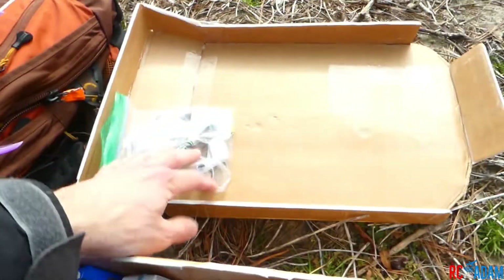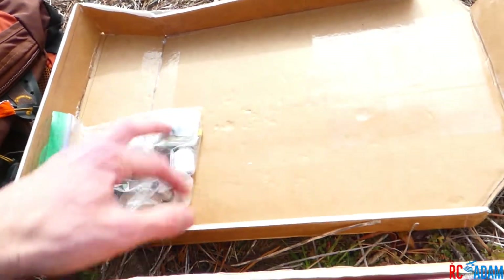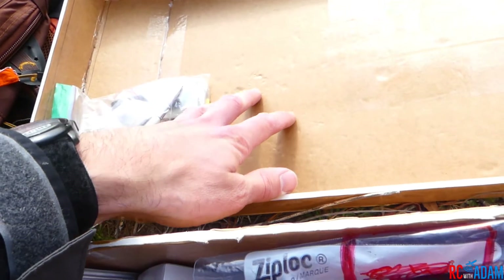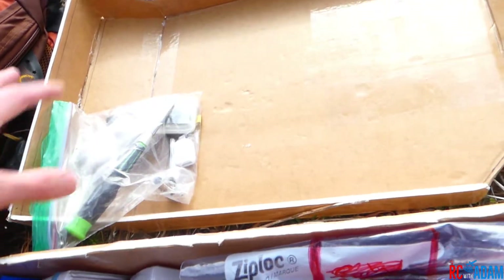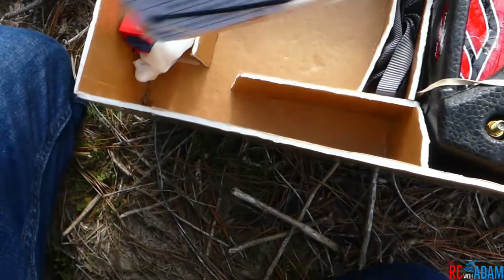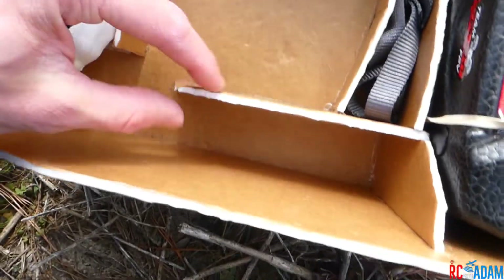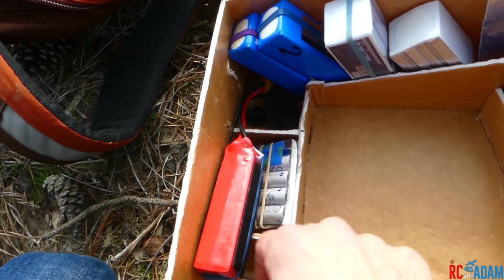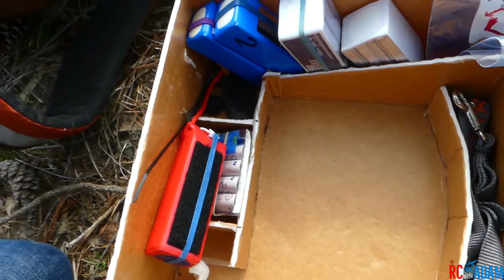The other nice thing about having a lid like this is I can set the lid down and put stuff on it to keep things off the ground and not lose anything. This little side pocket can fit either a three-inch quadcopter or just miscellaneous stuff.